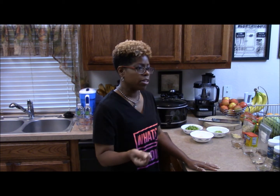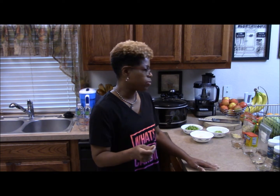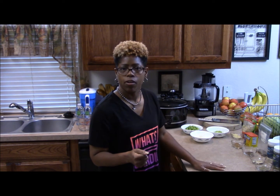I saw vegan chili on Mama Rosa's channel, so hey Mama Rosa. This is going to be my interpretation of a vegan chili, so hope you enjoy it. We're going to go right into it and start with our seasoning blends and the vegetables we're going to use for the chili.